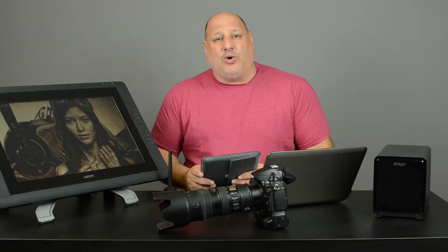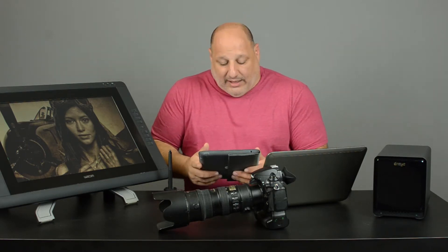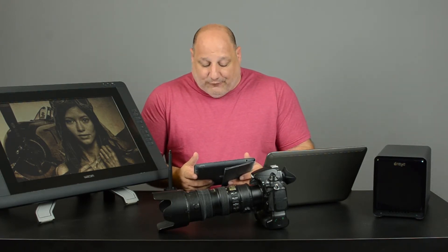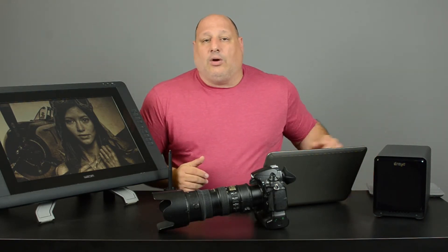Welcome to another edition of Ask V. In today's episode we're going to talk about the importance of color calibration for our monitors. A buddy of mine sent me an email and said, 'I noticed that the images on my screen look different than what comes out of my printer. Why?' It's simple — your monitors aren't calibrated.